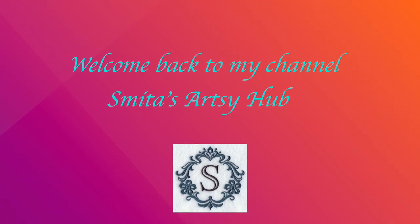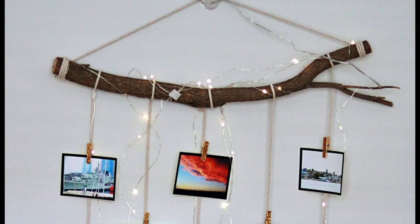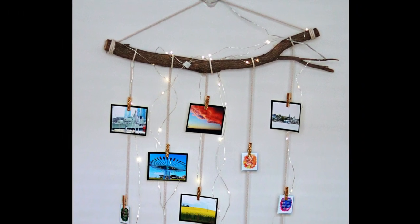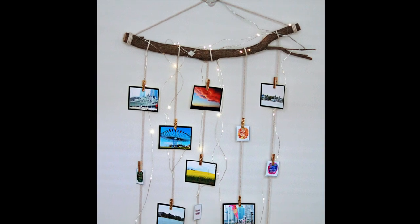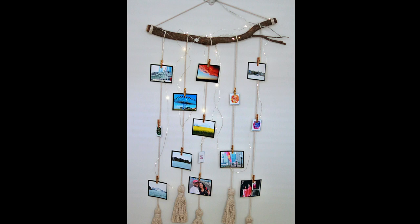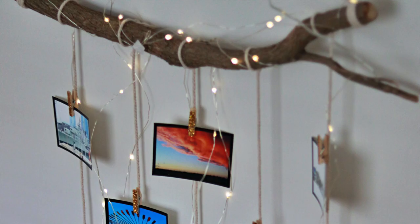Hello friends, I'm Smita and welcome back to my channel Smita Datsi. Today I am going to show you how to create a macrame wall hanging photo display. It is not just a great way to showcase photos but also a unique wall decoration that complements any space like a home office or any room.